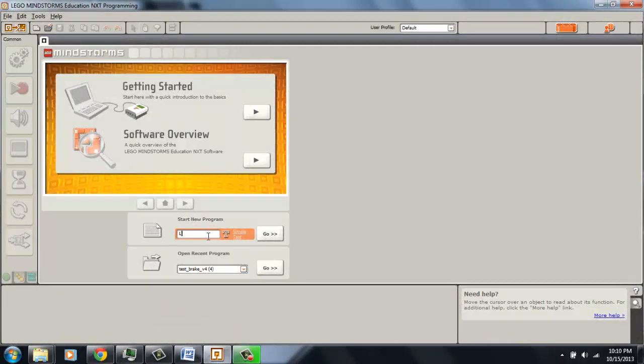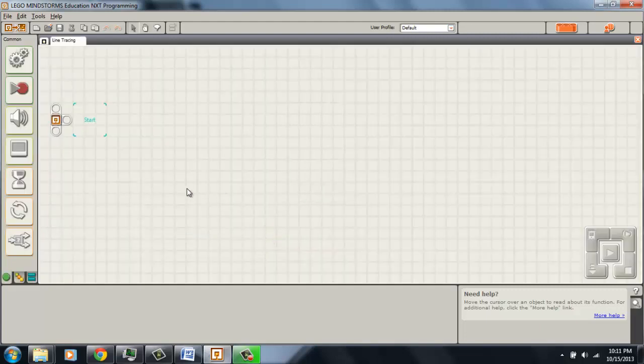So a lot of teams like using line tracing, or at least like the idea of line tracing in competition. So I'm going to show you how it works. But first we need to build the program. Now there are many ways to build an actual line trace program, so I'm just going to show you one method. But you don't have to use this method. So first of all, I'm going to put a loop.